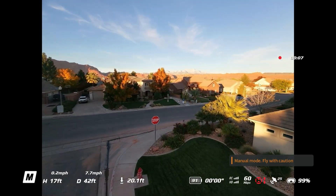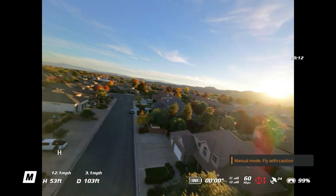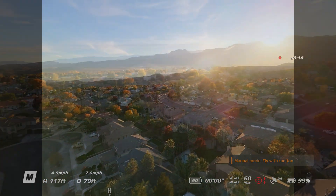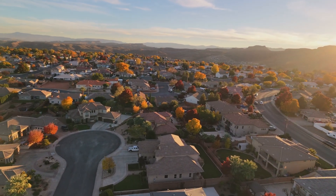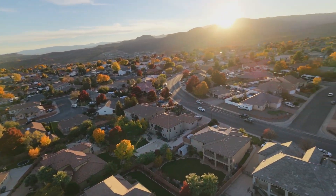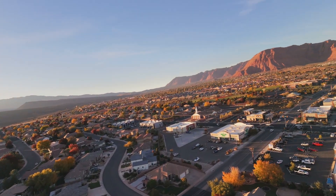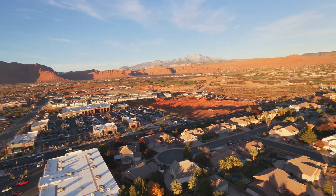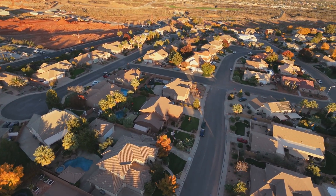Nice smooth start. I'm really getting used to starting this thing smooth. Get up in the sun here — look at how pretty the neighborhood is. Let's get some shots of the neighborhood. Look at how pretty the trees are. Wow, it is gorgeous out there. Look at everything light up. That is just beautiful. Get a view of the pre-turkey day sun.